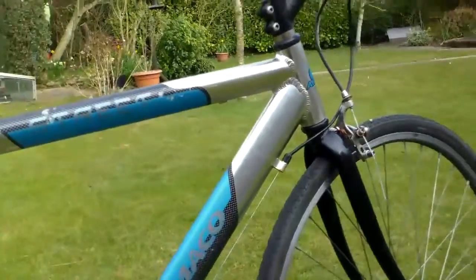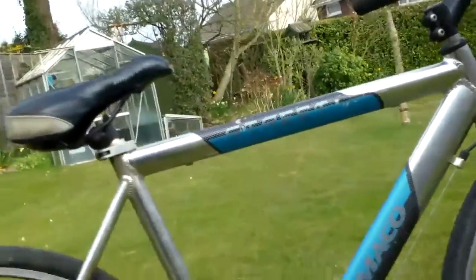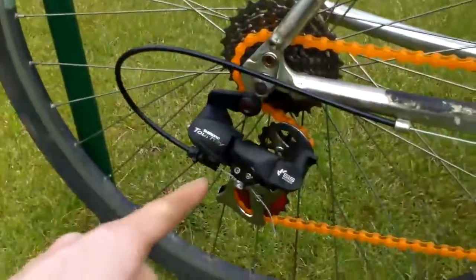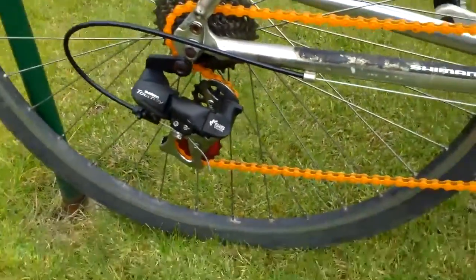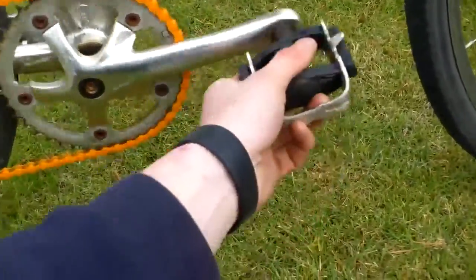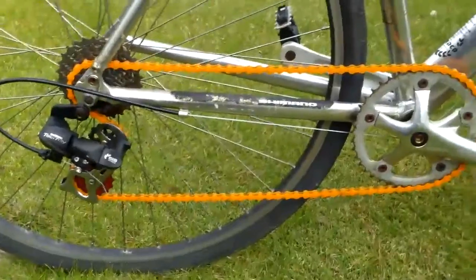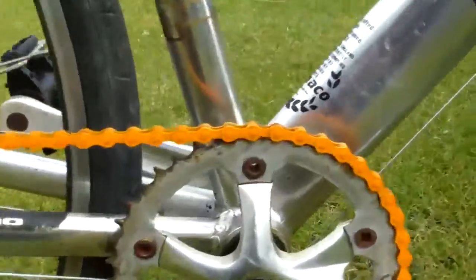I've only spent £2.50 on this bike — £2.50 to get it into working condition. The brakes are pretty good, the gears change amazingly now. This was completely seized — everything on it was pretty much seized. But everything now works. I spent £2.50 on the orange chain, which I think is a bit eye-catching.